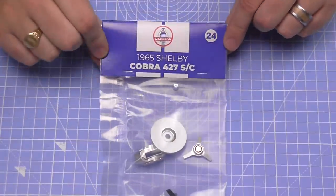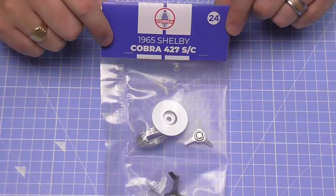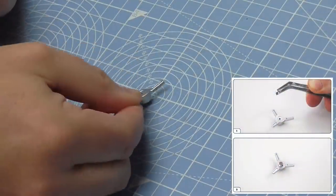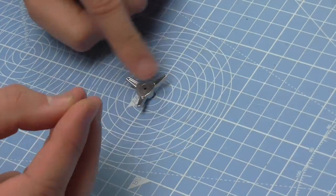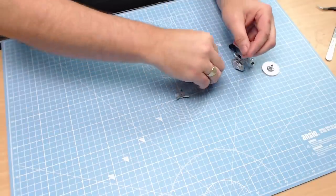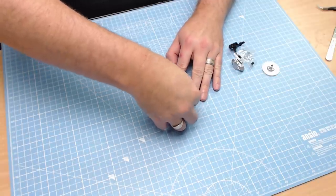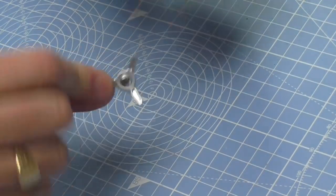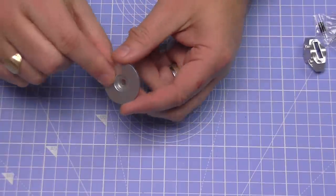We're going to start Stage 24 with the brake parts for the right front wheel. The first thing we need is the three-eared spinner — we're just going to be pushing this tiny hub into the side of the spinner. It's got a little lug at the bottom, so it's just going to be pushed in here. We don't need glue for this; it's going to be quite a secure fit.